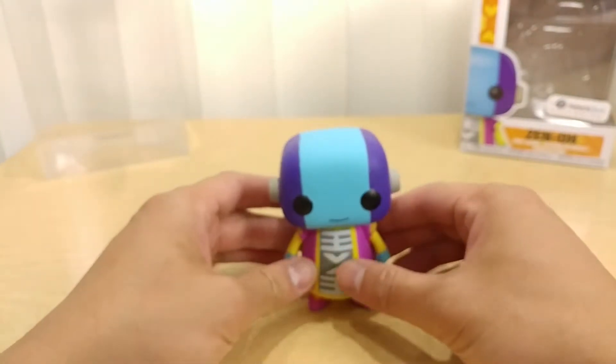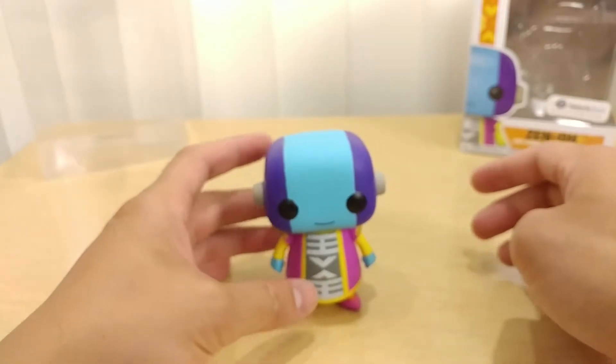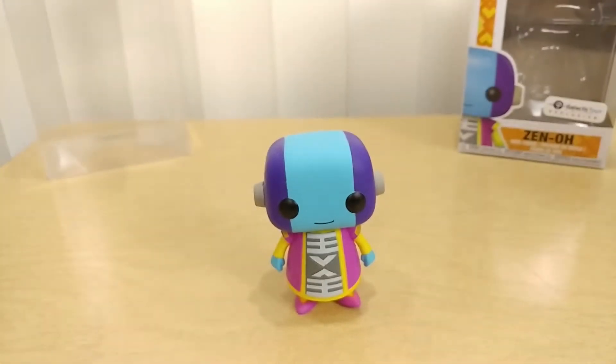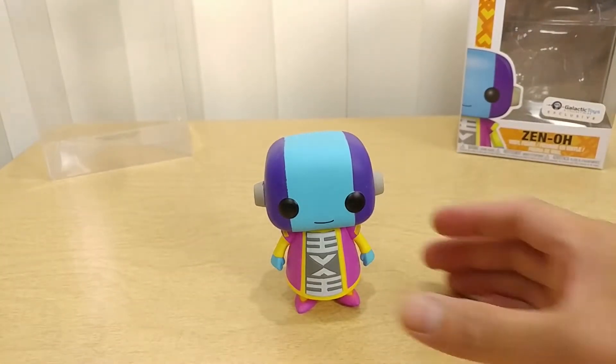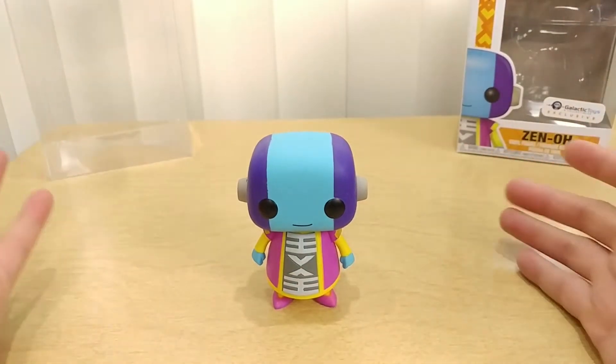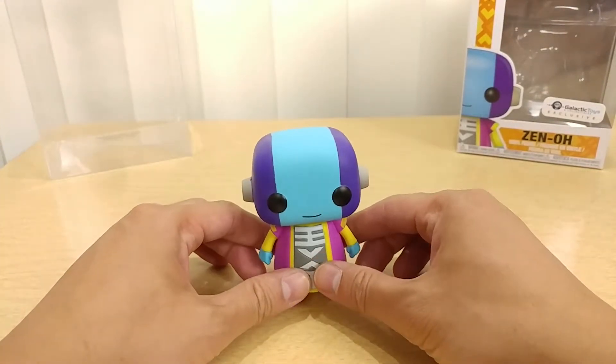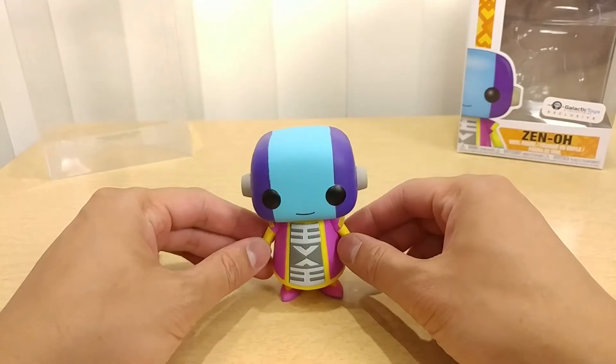The only thing is this particular one is actually wobbling, but it can stand, so I'm okay with that. In terms of weight, it's pretty light. There's nothing really special about it in terms of color — if you watch Dragon Ball Super, it is actually colorful. Zeno is more of a color block style figure in terms of art and colors, as you can tell from this.